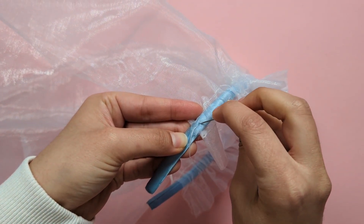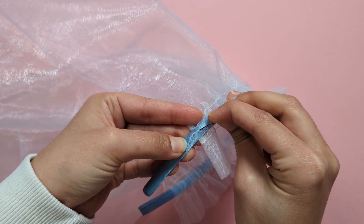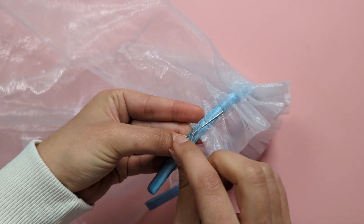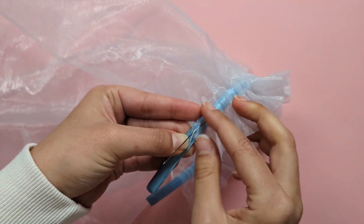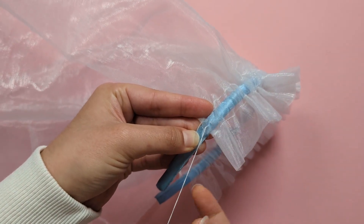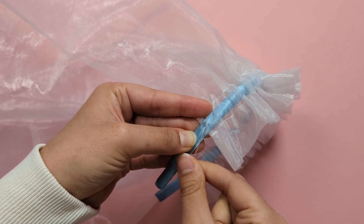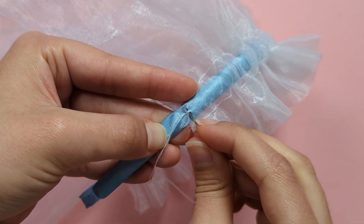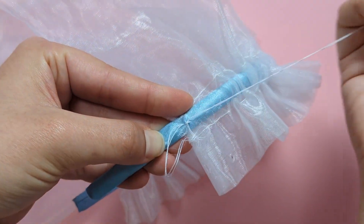Secure it on both sides with a little stitch — make a few stitches in the same place, going under the organza and the fabric around your headband. Then go under the stitches you just made and complete your stitch with a knot.